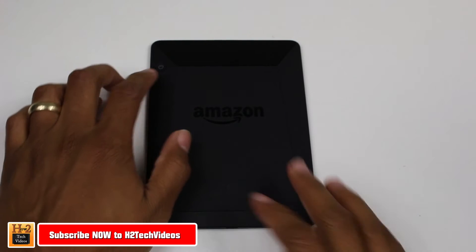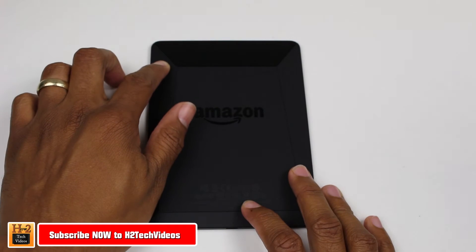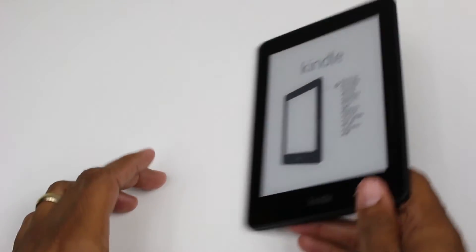We're going to start by just pressing down the power button on the back here and go ahead and turn it on.